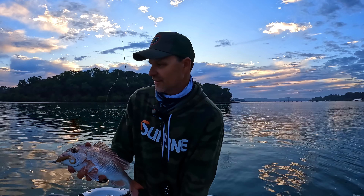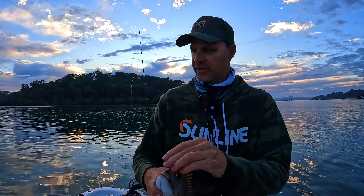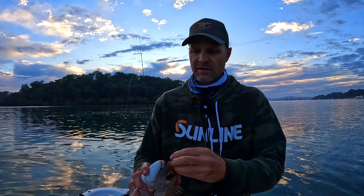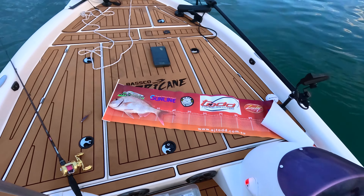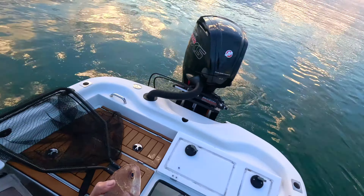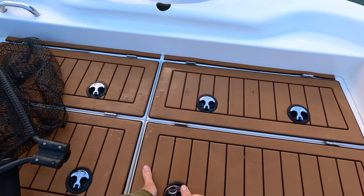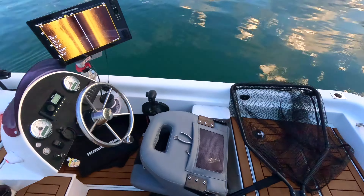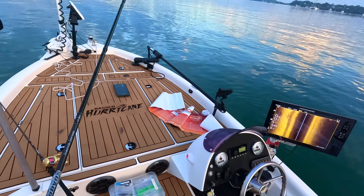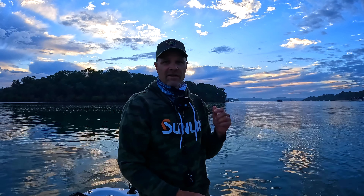The sounder is loaded with fish at the moment. This fish is well and truly legal — I'll put him on the measure and see where he goes. Might keep a couple for a feed. That fish is 42 centimetres. Pop him in the live well. Nice 42 centimetre snapper.